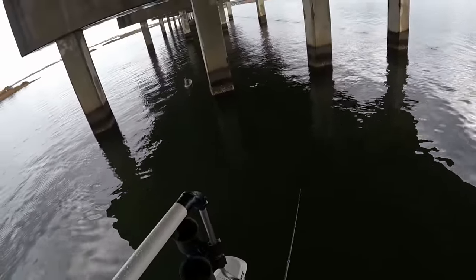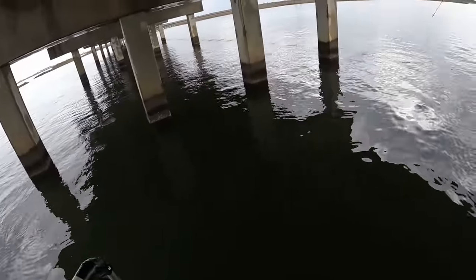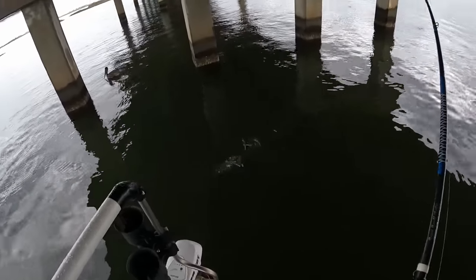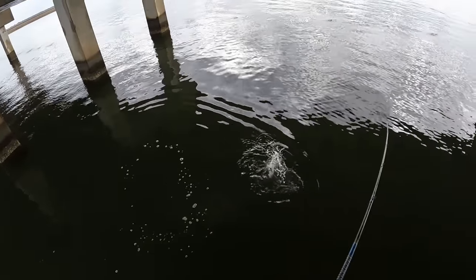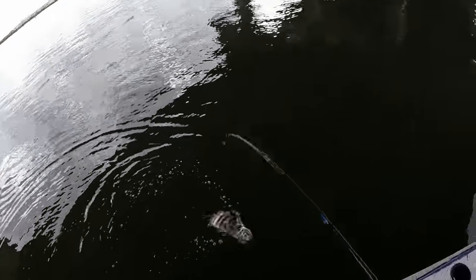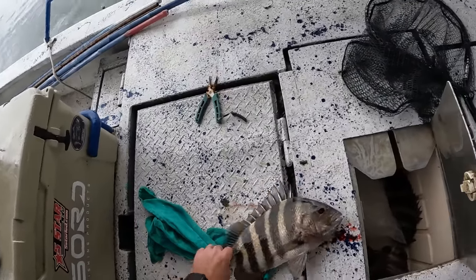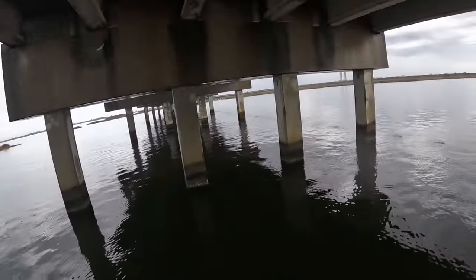Got another good one. Not quite as big as the last one, still a decent keeper sheepshead. Get in the box. The calm after the storm - or should I say between storms - we've got more stuff coming.